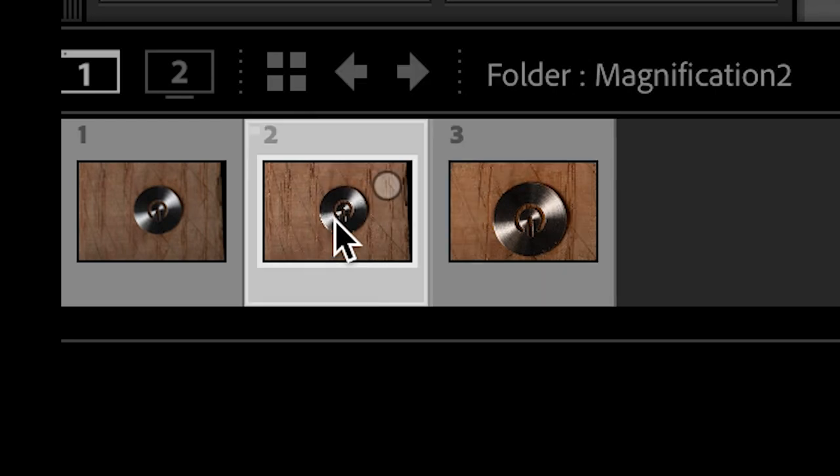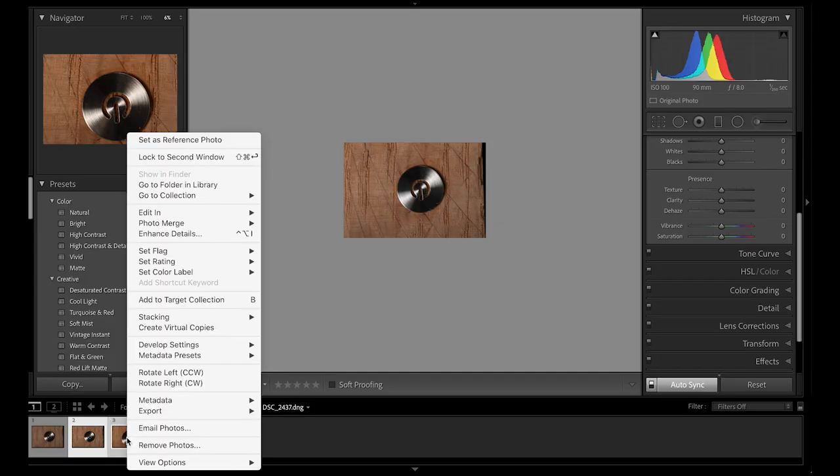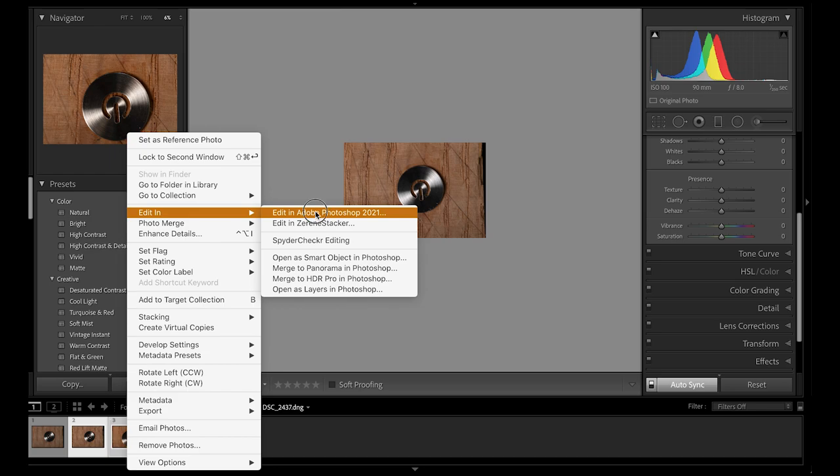If we look at the full frame camera, we'll see it's a bigger image: 8,250 by 5,500 pixels - considerably bigger. With both images highlighted, I'm going to right-click and go to Edit in Photoshop.